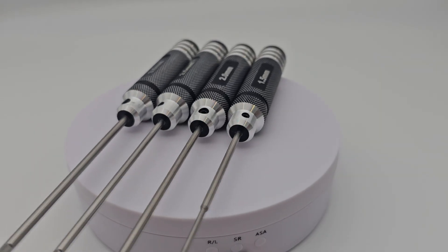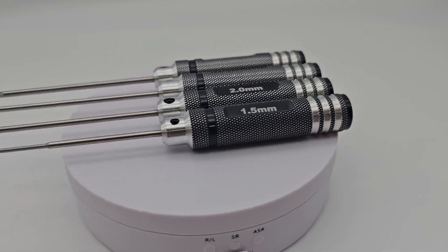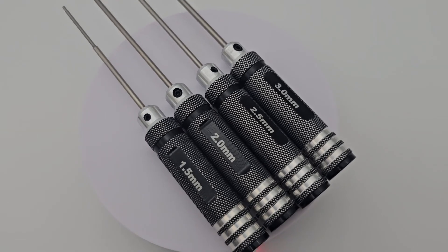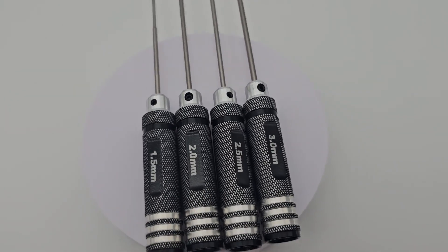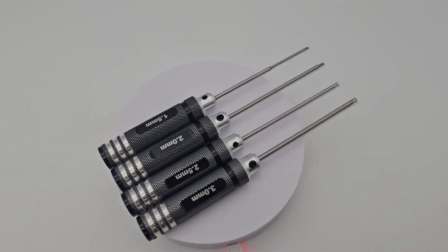Next would be this set of hex screwdrivers, or Allen key screwdrivers. These make it extremely easy to repair your printers. It has four different sizes: 1.5 millimeter, 2 millimeter, 2.5 millimeter, and 3 millimeter. If I was using a regular Allen key still, I would definitely not want to fix my printers.